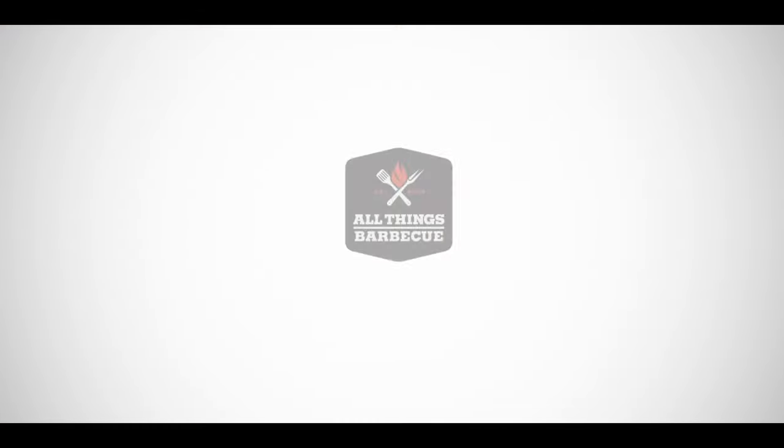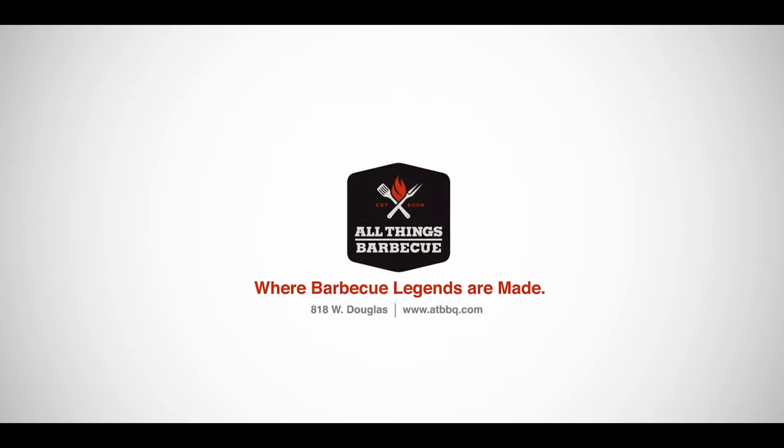This new accessory is available now, so feel free to contact our team with any questions, then head over to ATBBQ.com to pick up yours today. All Things Barbecue, where barbecue legends are made. And we'll see you next time.